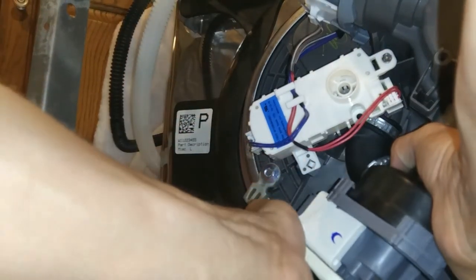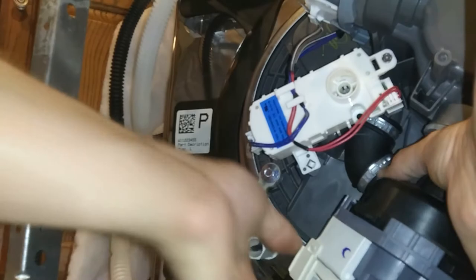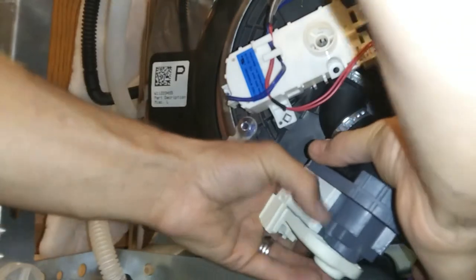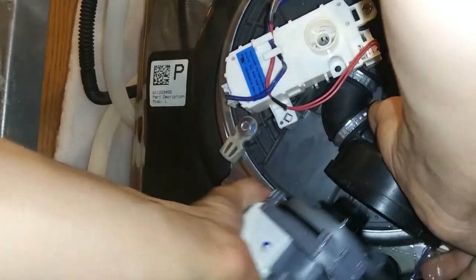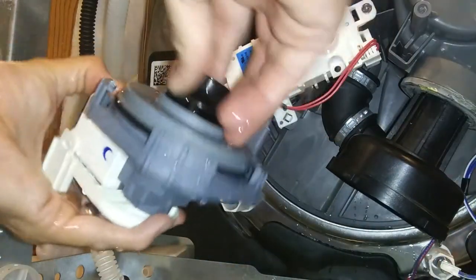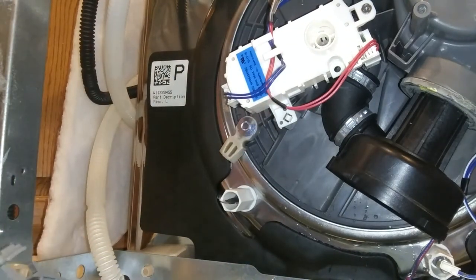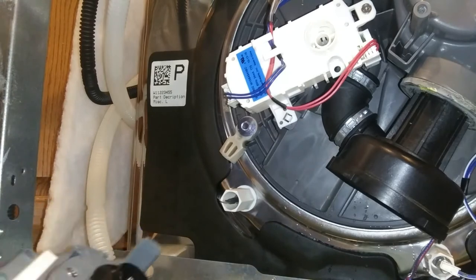Now we're free to just quarter-turn this thing on its assembly. You've got to hold it with one hand so you don't stress anything out, and you turn it so these tabs right here are not locked into the place they're supposed to be. This is where the water happens — you'll see a little bit of water, no big deal.